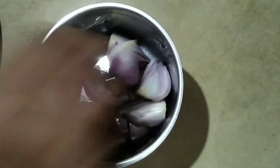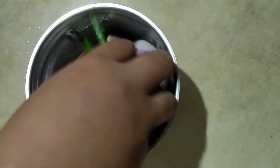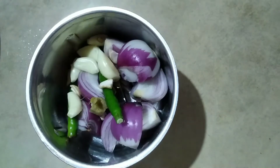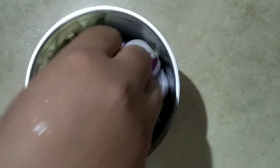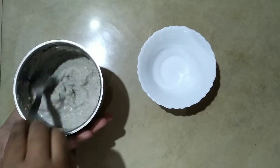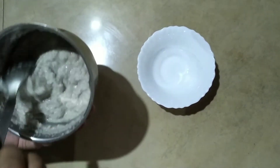It will be done with 3-4 pieces. It will be done in 2-3 minutes. It will be done with the paste. If the paste is done with the paste, it will be done with the paste.